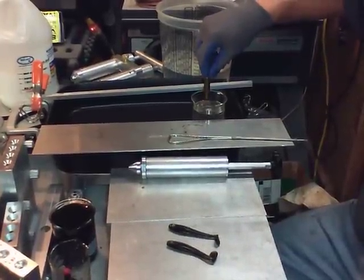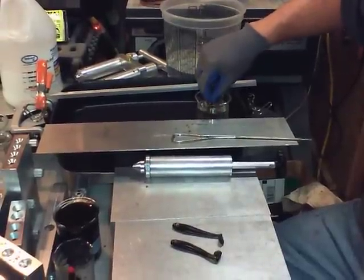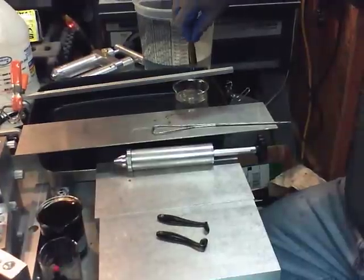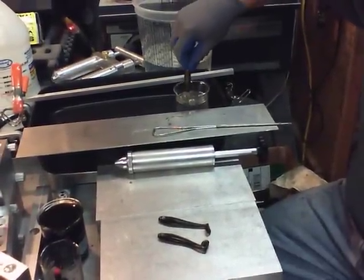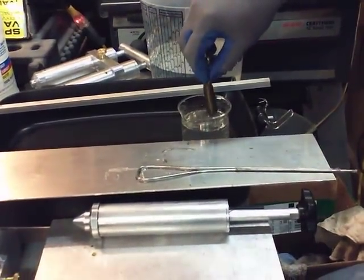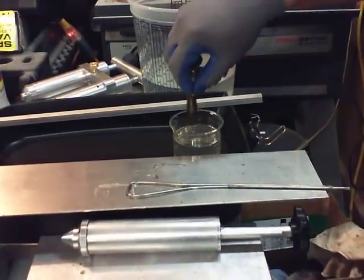I'm going to do it pretty quick. I want a pretty thin coat on it. I'm going to go right in, right down to the skirt, pull out, and just keep it moving right here, real close to the surface.